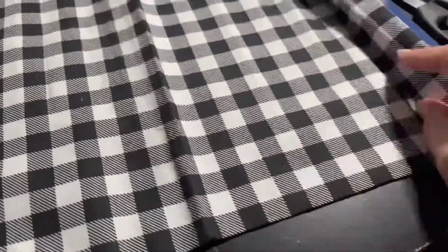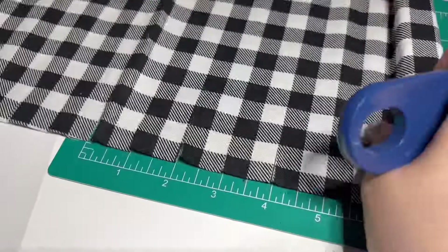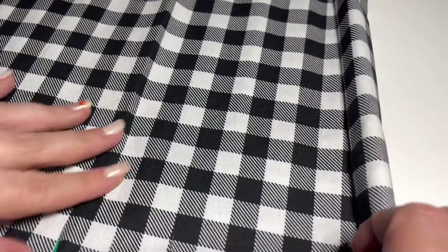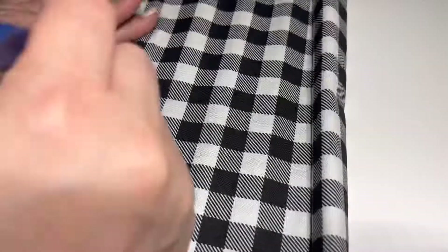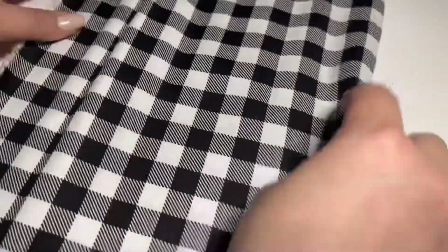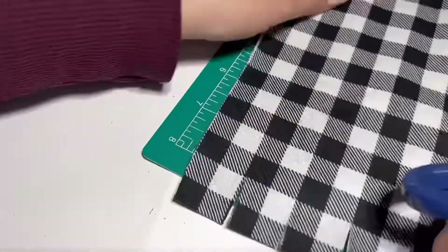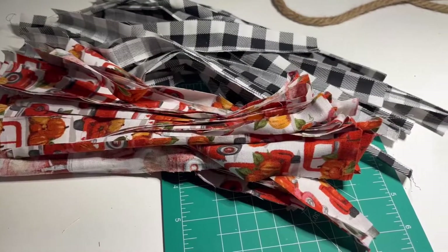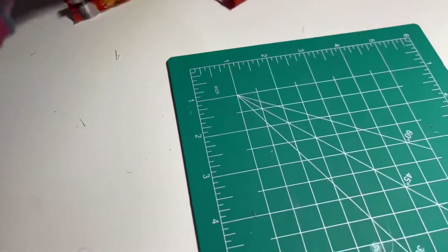This is a buffalo check in black and white, and I'm gonna do the same thing — cut them an inch apart. I also cut it in half so that it was easier to cut along with the mat. Look how easy it cuts with this roller cutter! Now I'm going to cut all the pieces all the way through, and now we've got our second fabric piece all cut up. Moving on to the next piece.